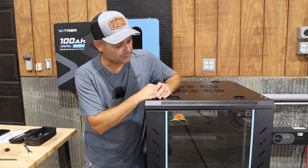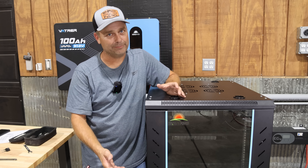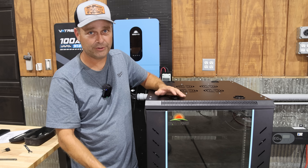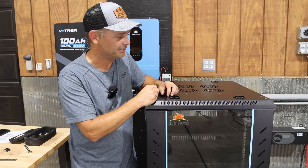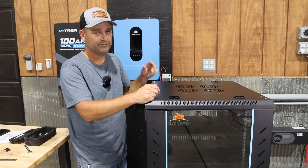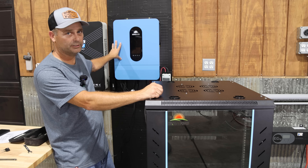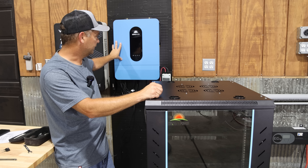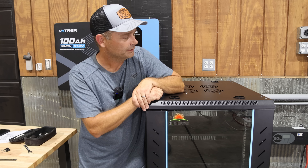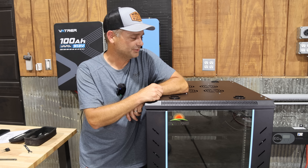Now that I've got the SunGold Power Server Rack cabinet, my plans are to build a mixed battery bank — probably three or four different brands of batteries — and see if we can get this filled up all the way with 30 kilowatt hours worth of battery. We'll use it for testing different inverters on the solar wall, and right now I'll probably get it hooked up to the SunGold Power inverter to give it a little extra storage as we're using this to power up the workshop. It'll definitely come in handy over the next few years testing different pieces of equipment.